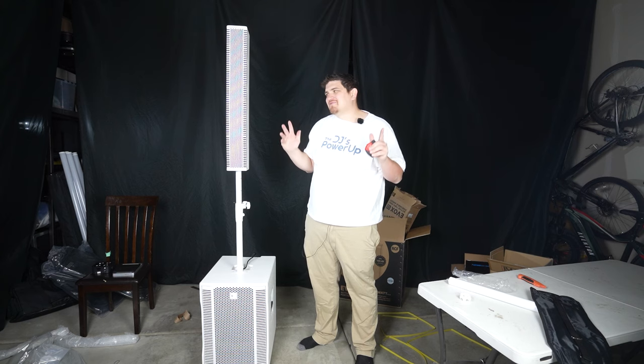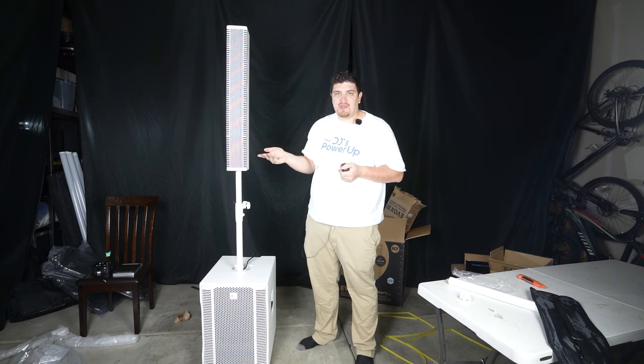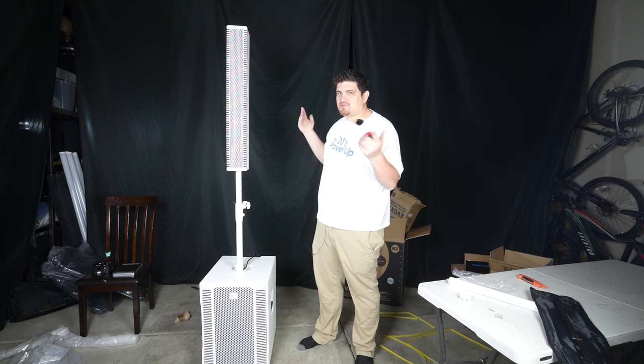Especially with this black backdrop it really stands out. And if you're trying to blend in, most wedding venues are going to have white walls, so this will be perfect for that. But for this video it stands out, which is what I want.